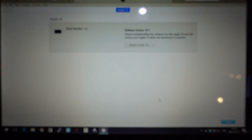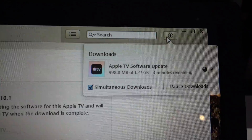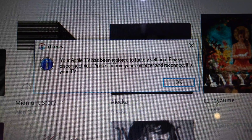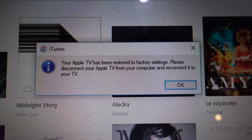Wait for it. What's happening right now is that iTunes reloads all the software for your Apple TV and then reinstalls it to get it to factory default. Depending on your internet speed, you can wait between 5 to 30 minutes.